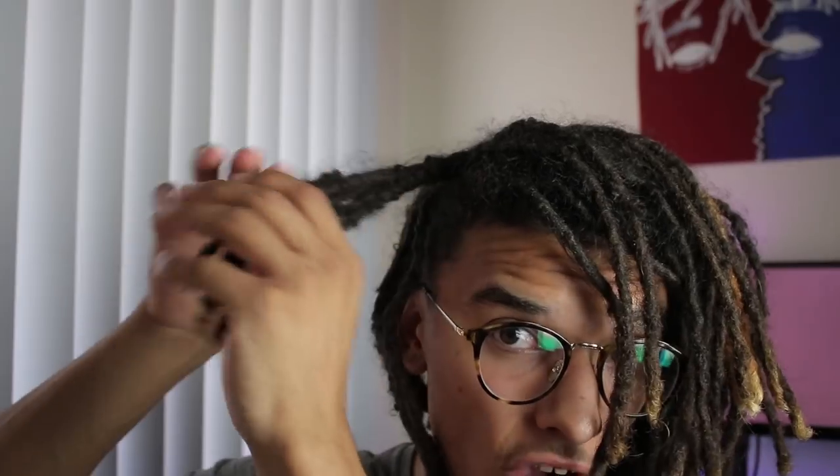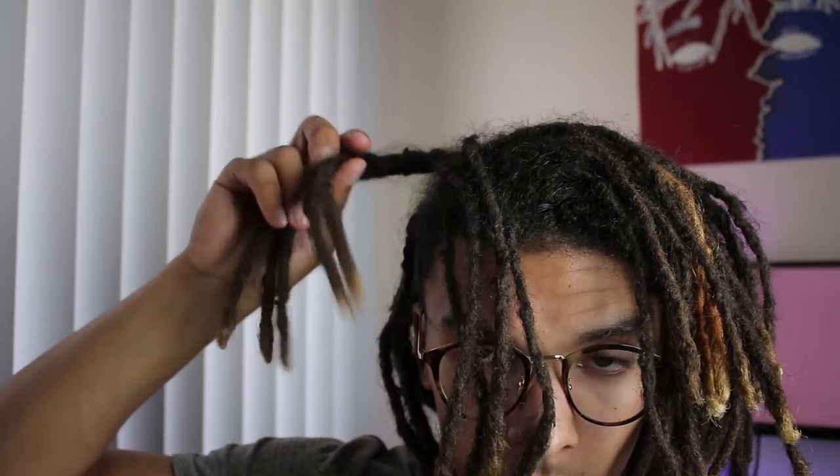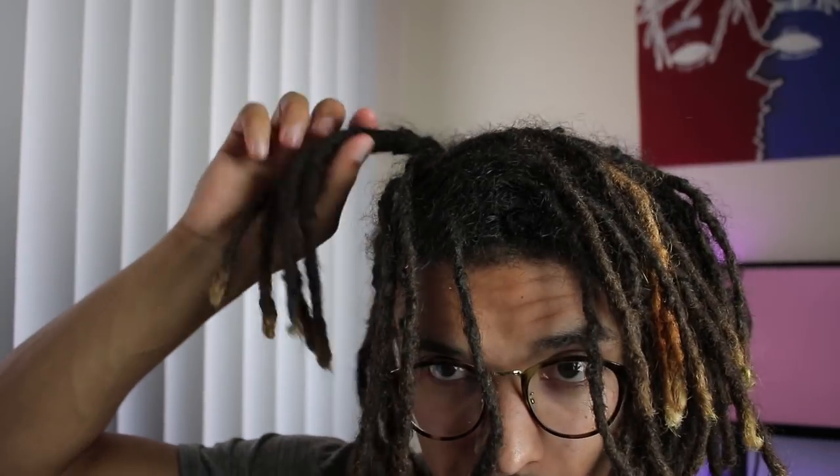I had those rubber bands in for about a week and they already started locking up, so I took the rubber bands out and these were just straight up locked up. I like to call this a 'dog ear' — some people call them Congos, or if it was straight out it would just be a wick. I call it a dog ear because it feels like how a dog ear feels. If I had one on this side too it would be like dog ears, but that's what I did: rubber bands in for a week, no crochet at all.